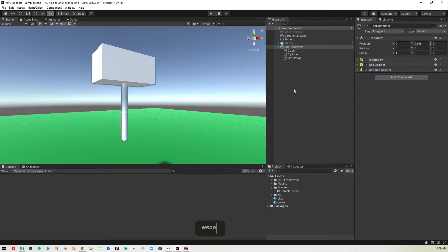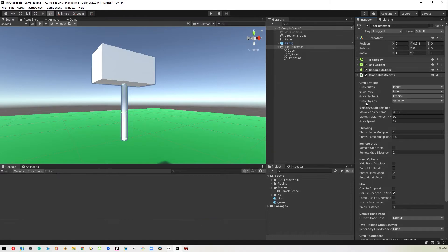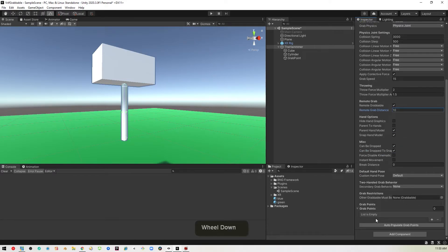Now we can actually start adding in the grabbable stuff. Go ahead and add a component, look for grabbable — you'll see it right there. Here we'll change the physics from velocity to physics joint. We want to make sure we can grab it from a distance, so we'll set remote grabbable to true. We might want to increase the range to something like 10. And then at the bottom is the key part — the grab points. Click on add, it'll ask for a transform, and we drag the grab point object over there. That's all there is to this.